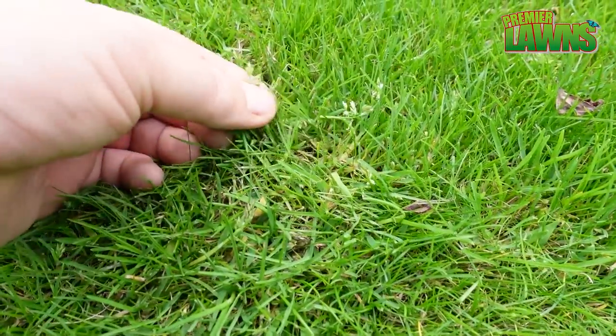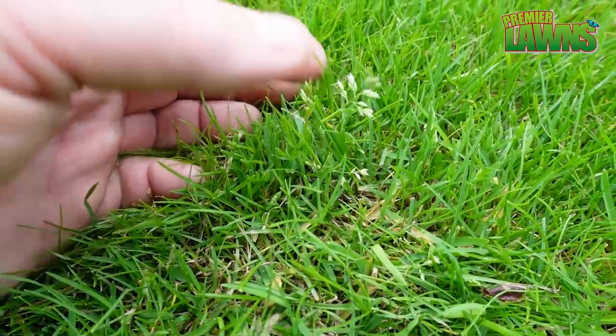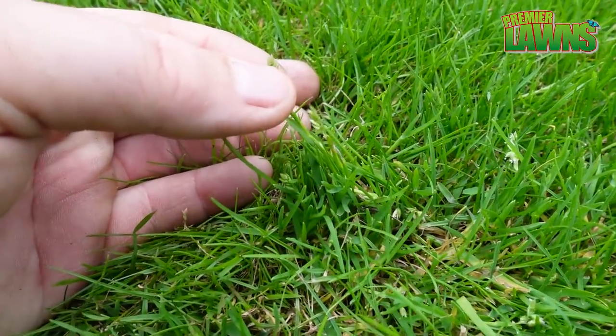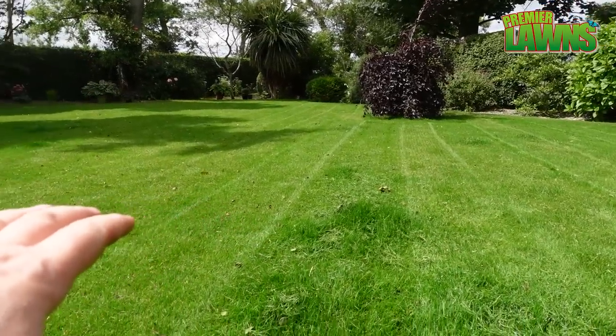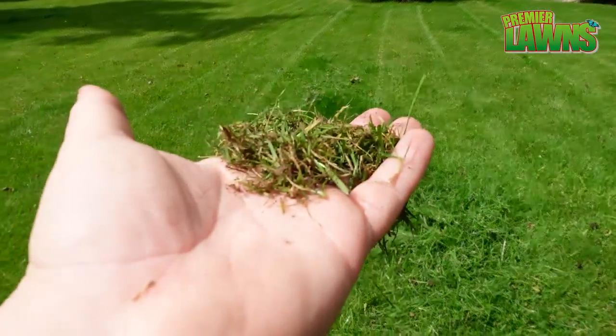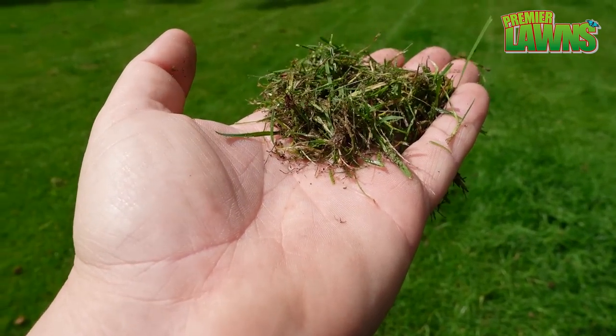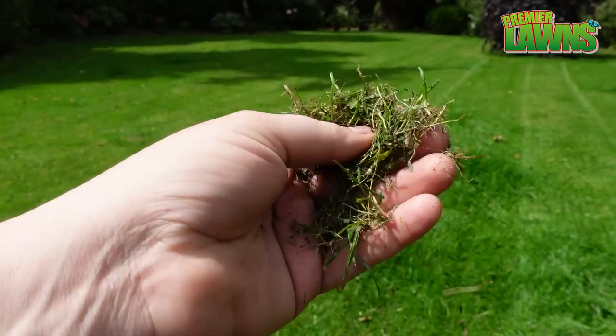You can see some of the seed heads, and that's one of the reasons why we're doing this — it helps lift those up so whenever we go over them with the mower we get a good clean cut on them. Looking across the lawn you can see how little we actually took out. Most of the lawn didn't really have too much to come out, which is good — it means we're staying on top of the thatch and the weed grasses.